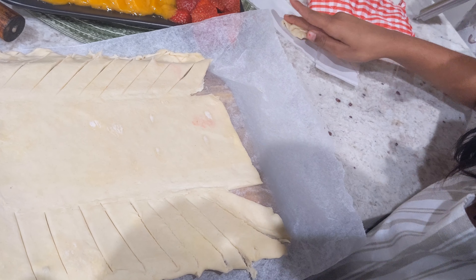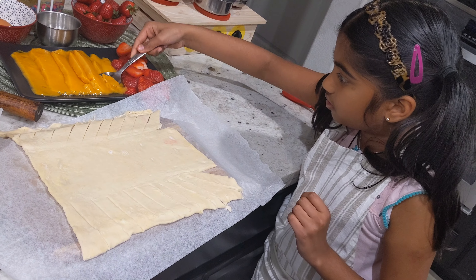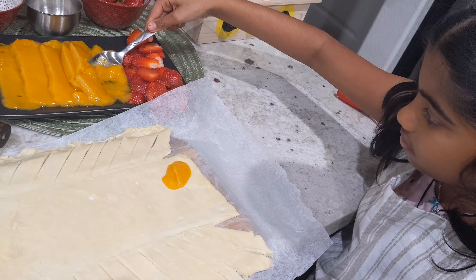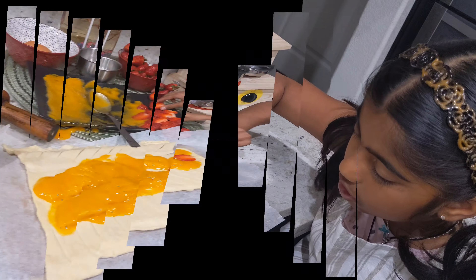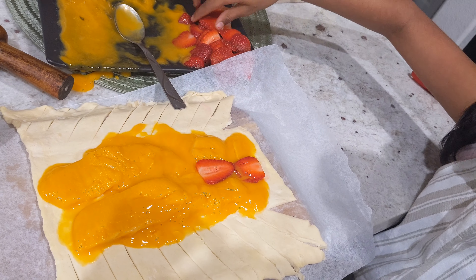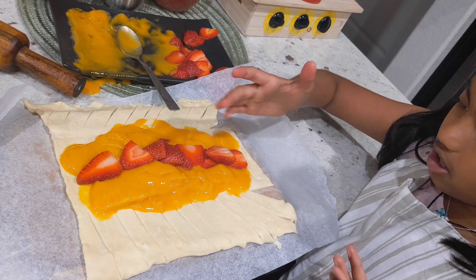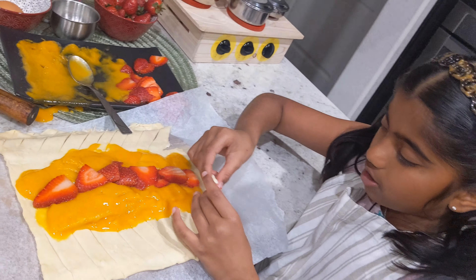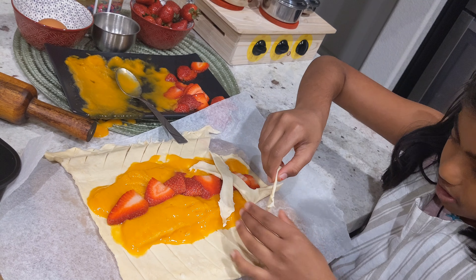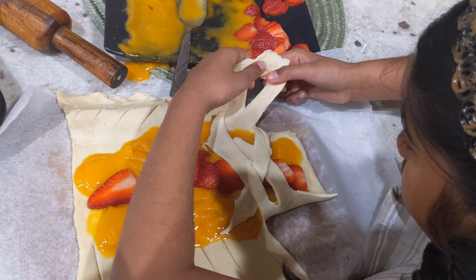Now I'm going to take some mango and put it on the sheet. You can use any fruit, but I'm going to use only two fruits. Now I'm going to put strawberry in the middle. Take one string and braid it over, then take another one from the opposite side and braid it. Keep doing this until you get to the end.